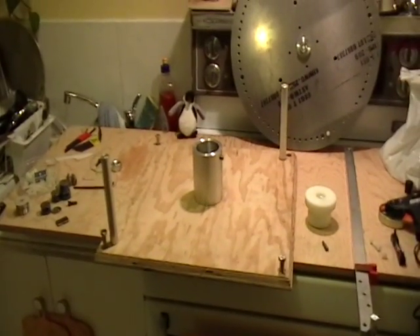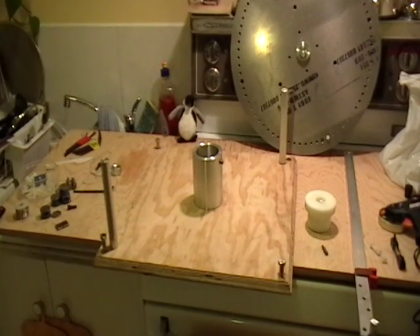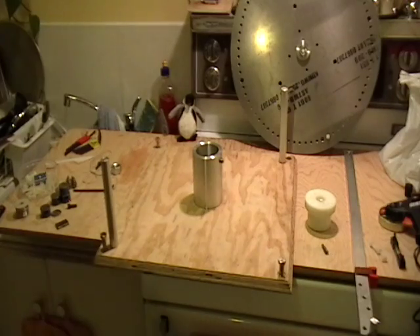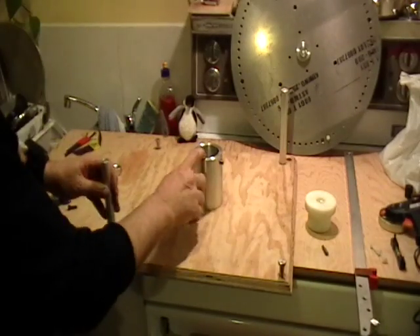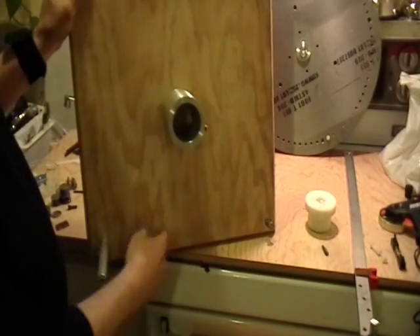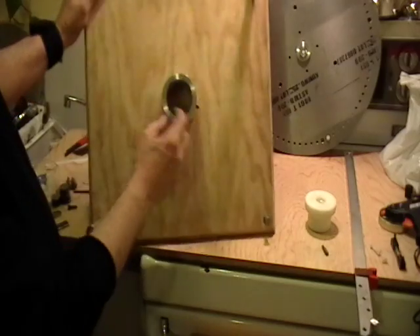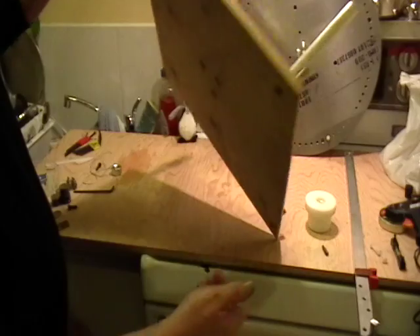What you're looking at there is the base assembly of my replication of the Milo magnet motor. Here's a couple of support pillars. This is the central support for the bearing holder. I think you can see there's nothing in there. That's the back side of it.